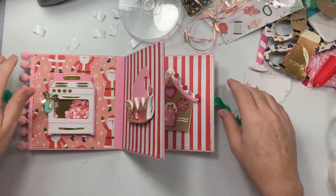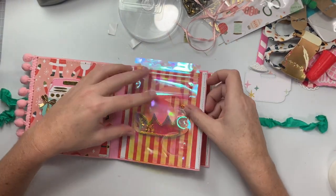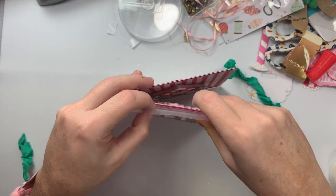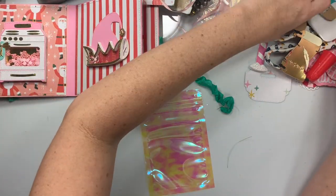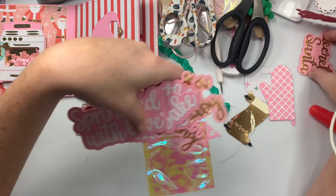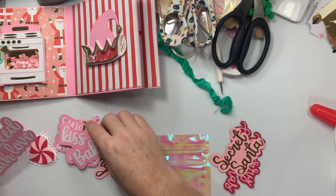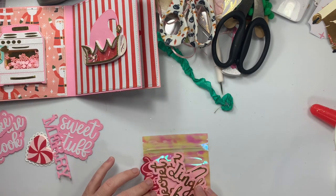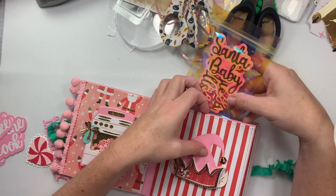In this cute little embellishment book, I just need to stick a baggie in here. These iridescent bags are from AliExpress — let's see if they fit. They fit with just the top hanging out, which is perfect so people know that it's there. I'm going to include some Christmas word stickers in the baggie — Santa, 'Santa Baby,' 'No Peeking,' 'Jingle Bells.' I just stuck the words in and I'm going to put this in here.